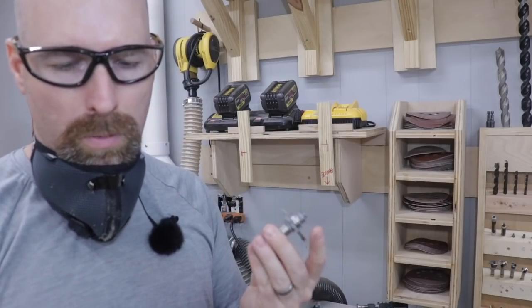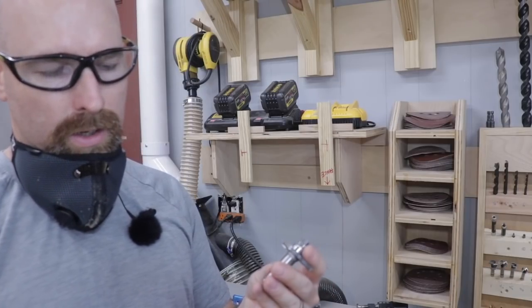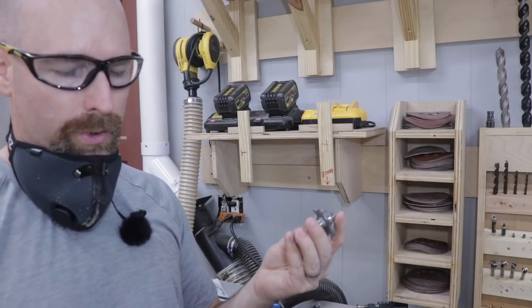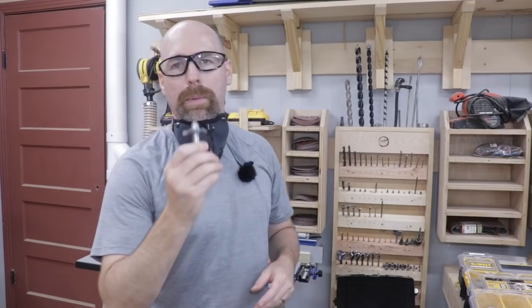The two bits that I bought are made by Infinity Tools, and they have a half-inch shank, and they cut a tongue and groove that's made for three-eighths of an inch to five-eighths of an inch stock. I'll be happy to put a link in the description to where I found these bits, because they were a little bit hard to find.